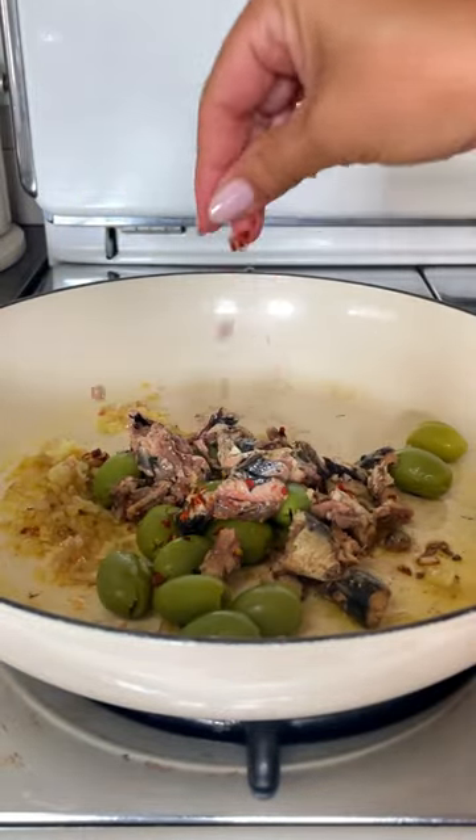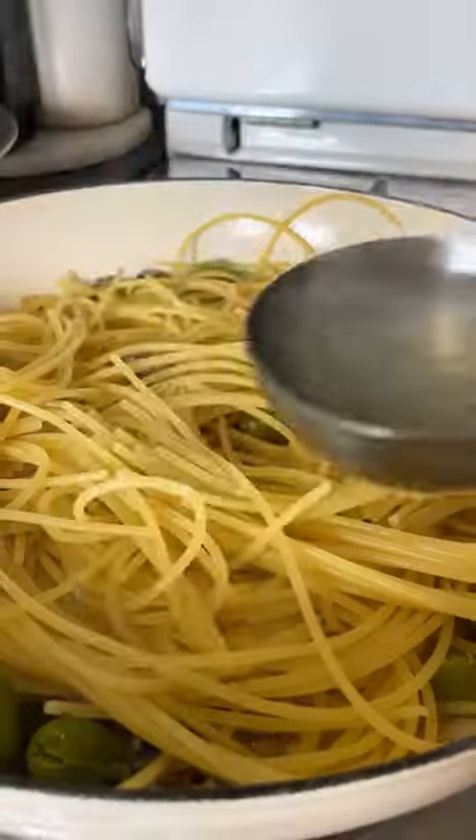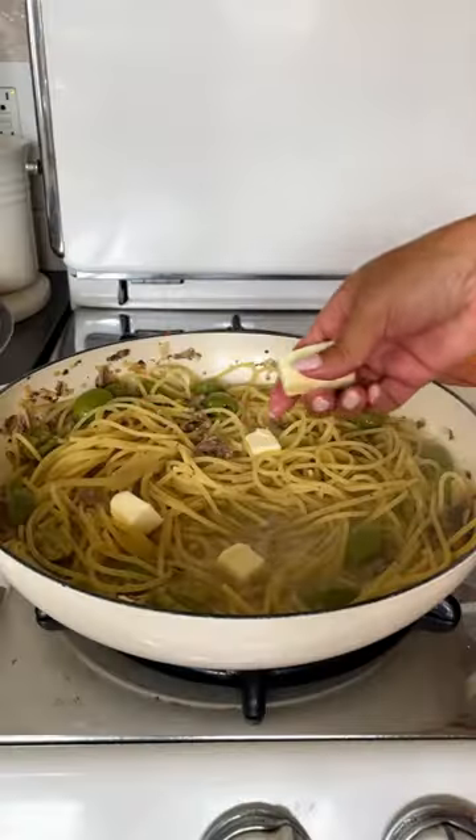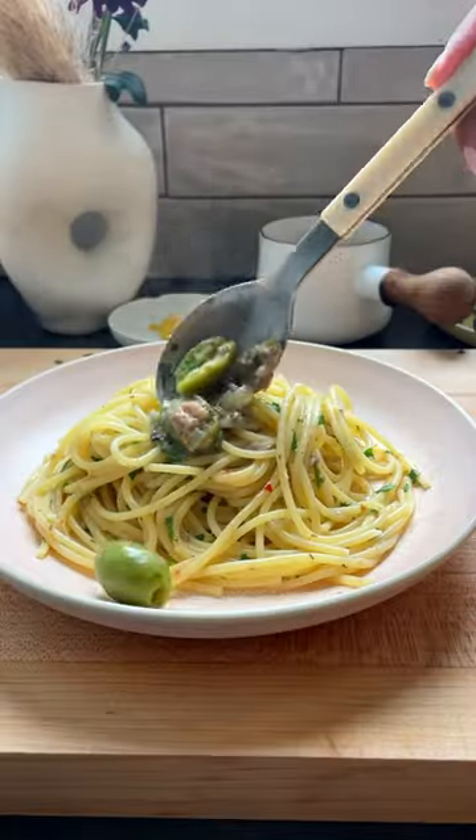I like to add the pasta when it's a few minutes shy of being al dente. Add a few ladles of pasta water, some butter for thickness. Stir it up to emulsify the sauce. A squeeze of lemon at the end adds a nice zing. Plate it up and enjoy your life.